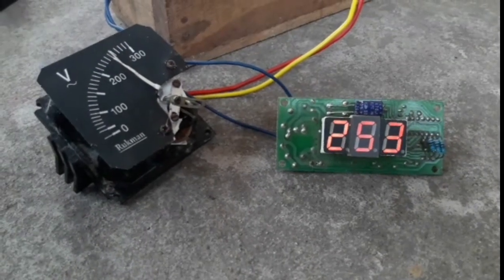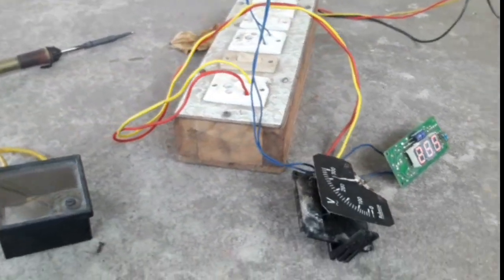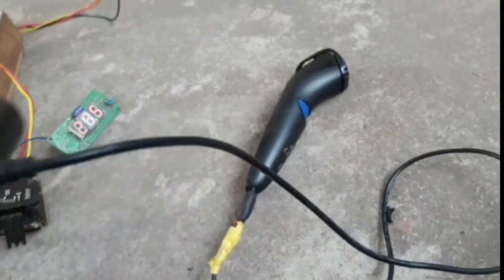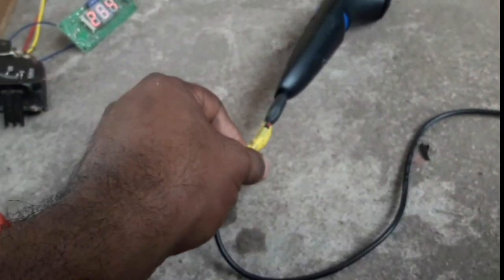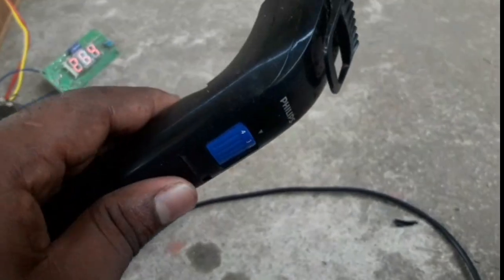It is a very easy job. We are using a trimming machine and the charging line. The charger is cut and we have got 5V. The battery is charged so you can connect with any fault.